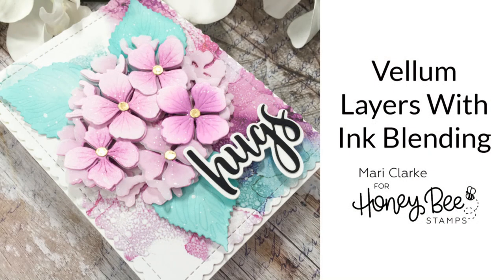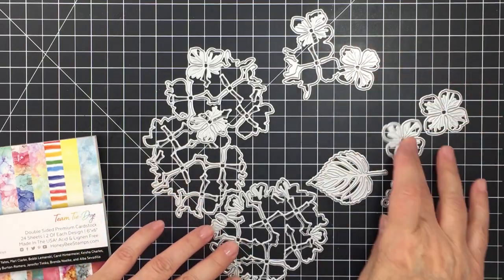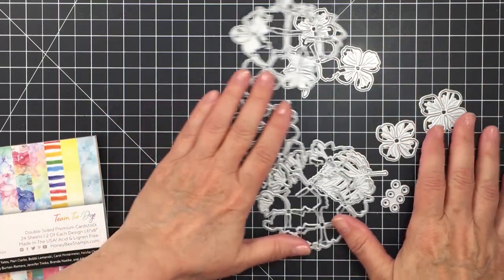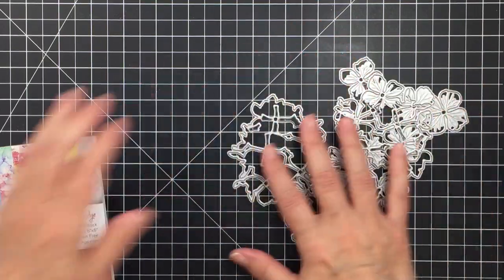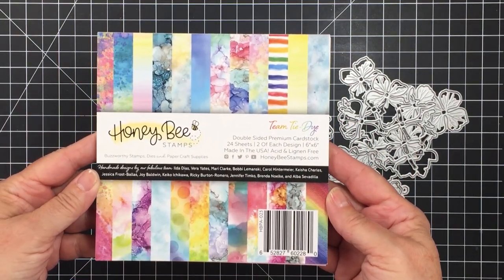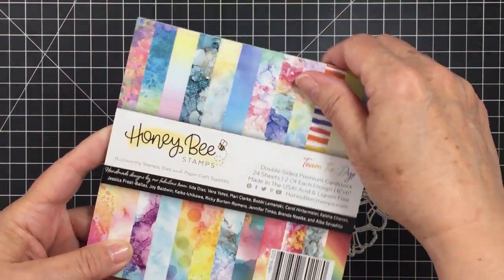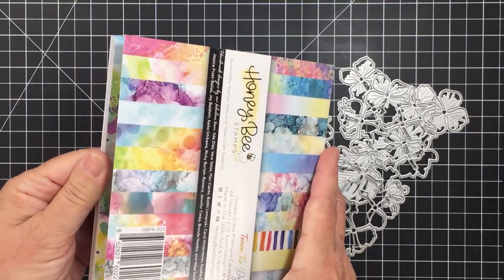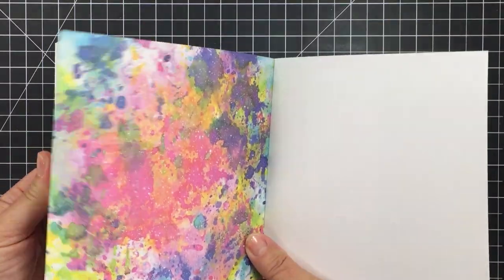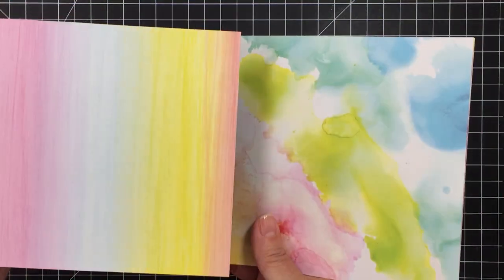It's Mari, and I have a card making process today for you for Honeybee Stamps. This is part of a video hop celebrating the Let's Celebrate release over at Honeybee. I'm showing you the die set I'm going to be using today called the Lovely Layers Hydrangea die set, and I'm also going to be using a paper from the Team Tie-Dye 6x6 paper pad — a really fun paper pad full of designs created by the design team.